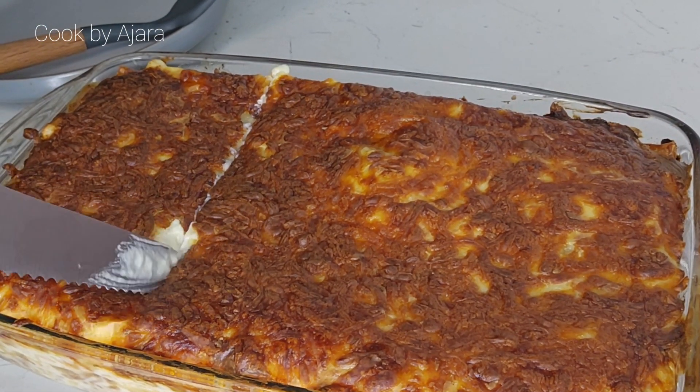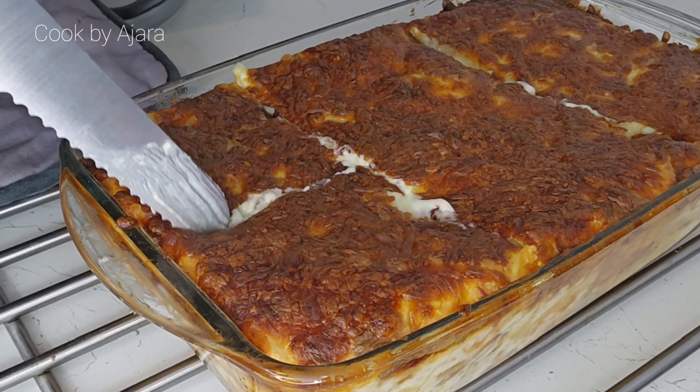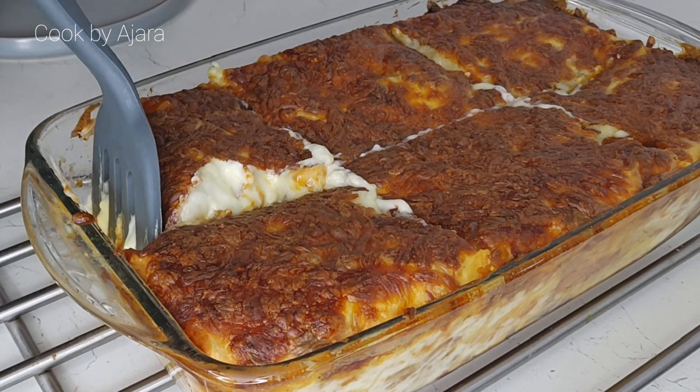This looks absolutely amazing! When you do such a fabulous job and you're so amazed and proud — that's exactly how I felt. Now it's time to serve the lasagna.